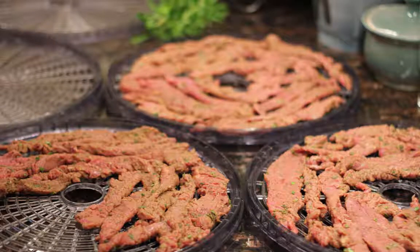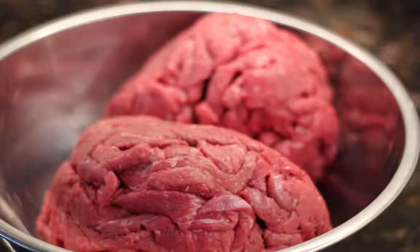Hey everyone, Dr. Galla here, and today I'm going to be talking about one of my favorite recipes for on-the-go, quick and easy — homemade jerky.